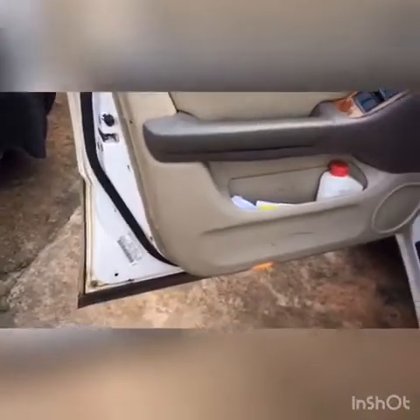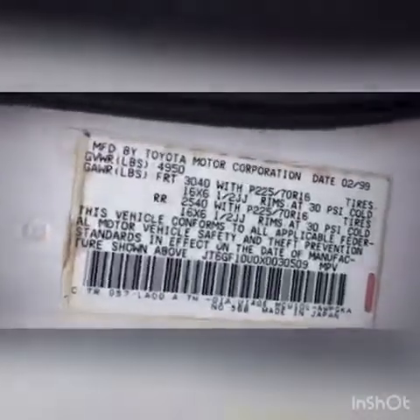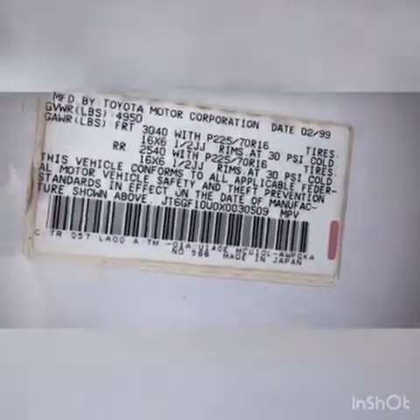But on this particular car, the third location is on this particular side of the door over here. You can see it — this is the VIN number of this particular vehicle. This is it.